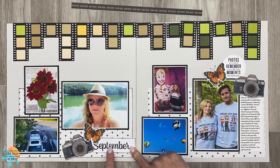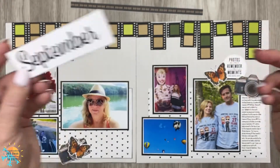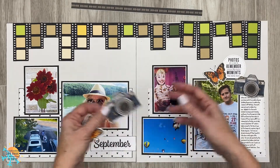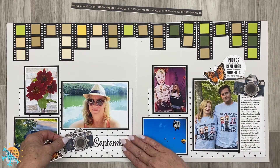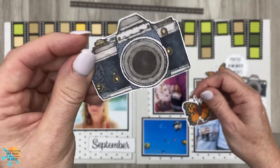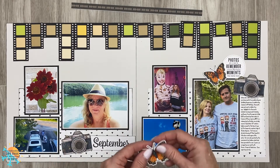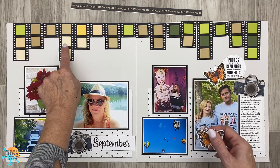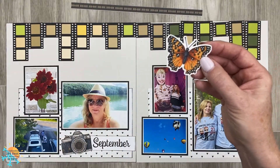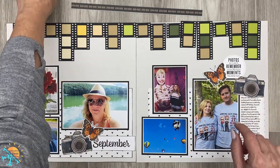I did use the months of the year for September right here. I actually wanted to use the August months of the year — there's a little camera in that — but it disappeared from my scrapbooking room. I went into my stash of stamps and found this one and I think it is beautiful. Full disclosure, I had never used it. I pulled these ones from the In Full Bloom collection, and in that collection there's a gorgeous butterfly.